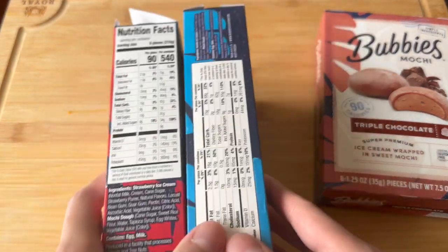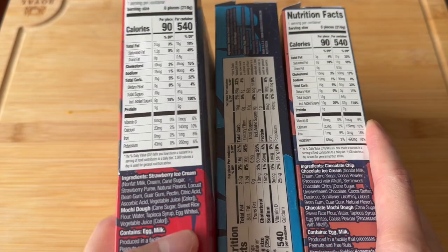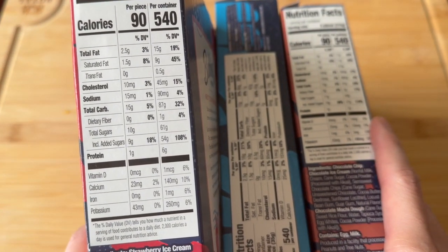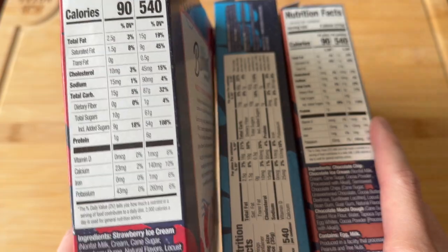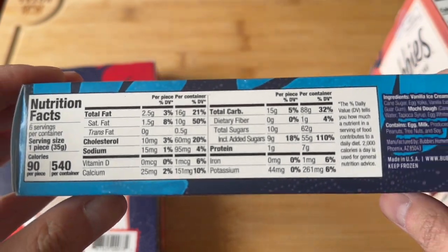These aren't bad. I like the mochi texture — nice and chewy — and the ice cream inside is quite good. In terms of macros, we're looking at 2 grams of fat, 15 carbs, 10 grams of sugar, 1 gram of protein, and it's pretty much the same for all the other flavors.